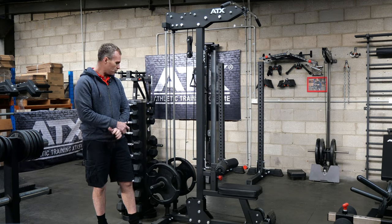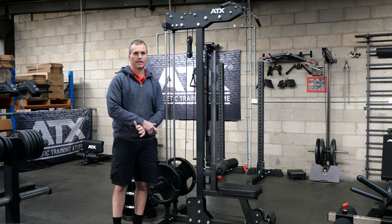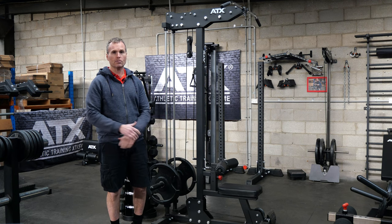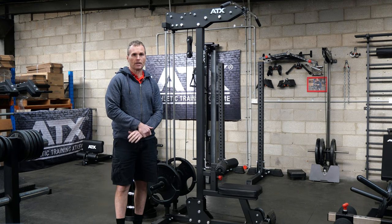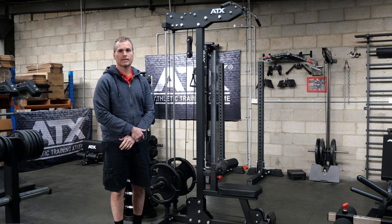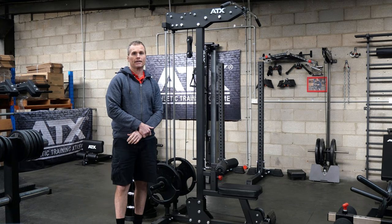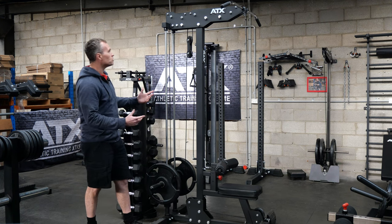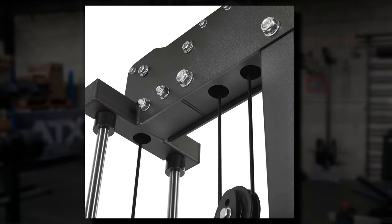Now the build — put simply, these new ATX lat machines are the best in terms of quality, durability and performance. They've really leveled up, showcasing the evolution of design and manufacturing processes. The old versions were highly regarded in the gym equipment community and these new versions have improved in many ways. For me, the standout visually would be the new laser cut header unit.